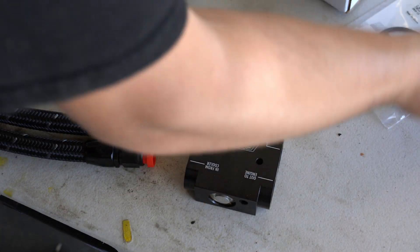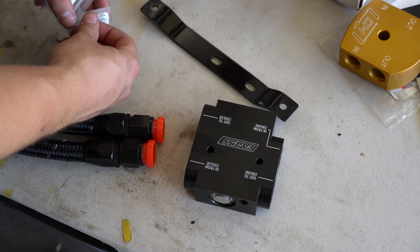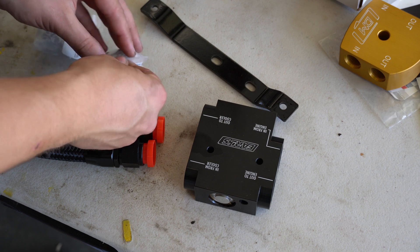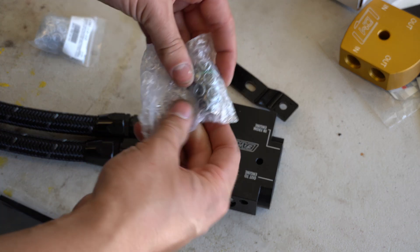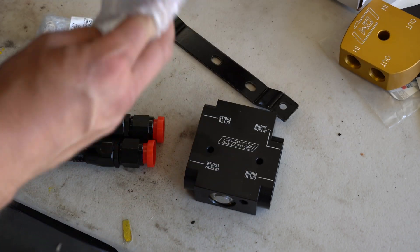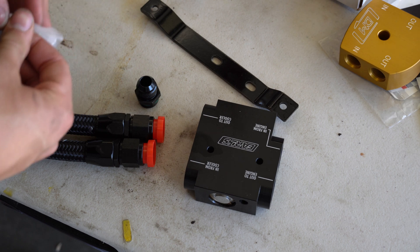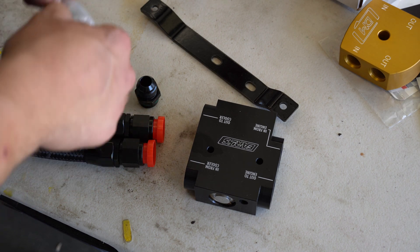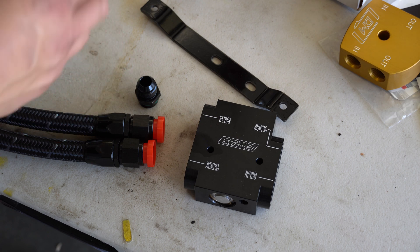Now we're going to put our AN fitting ORBs on the thermostat. They are right here — super nice AN fittings and hardware. I have to say, this is some of the nicest stuff I've seen, and nice hardware usually means really good quality on the track.